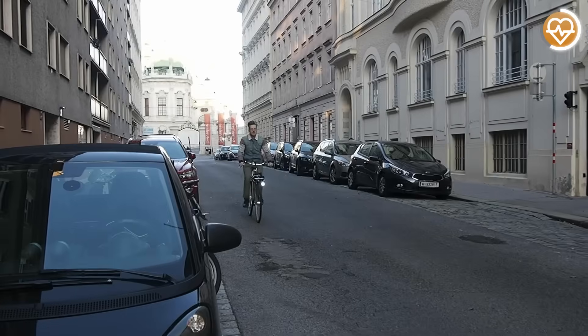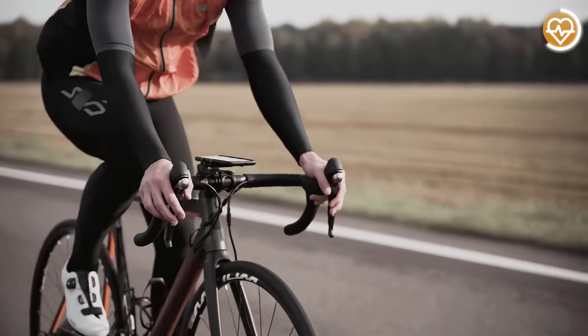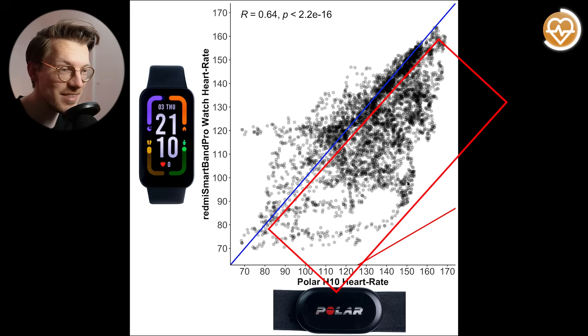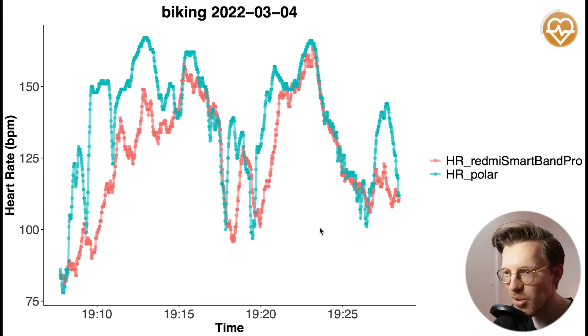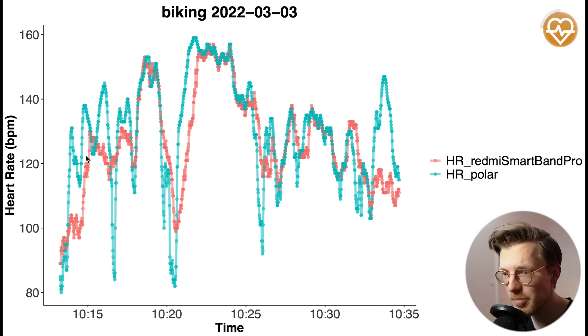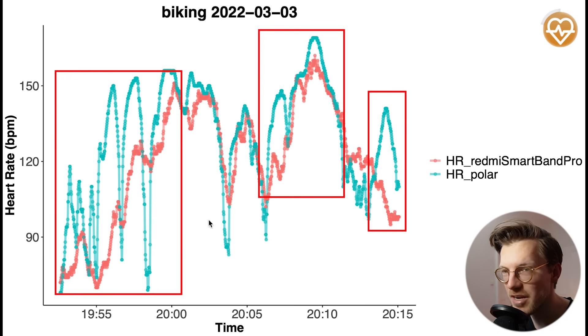However, let's now take the testing up a notch. It's much harder for watches to track heart rate accurately while cycling outside, because there's much more movement and bumpiness, and also much more tension on my wrist, making it harder for the watch to track my heart rate. Looking at the overview of that accuracy, we indeed see a much larger deviation of the points away from the blue line, especially with many measurements ending up below it. This indicates the Smartband Pro performed less well during cycling outside and tends to detect a too low heart rate. During one ride, the watch quite often detected a too low heart rate and was not able to keep up with the increases in my heart rate. So, when there's more movement and tension on my arms, the Smartband Pro begins to struggle.